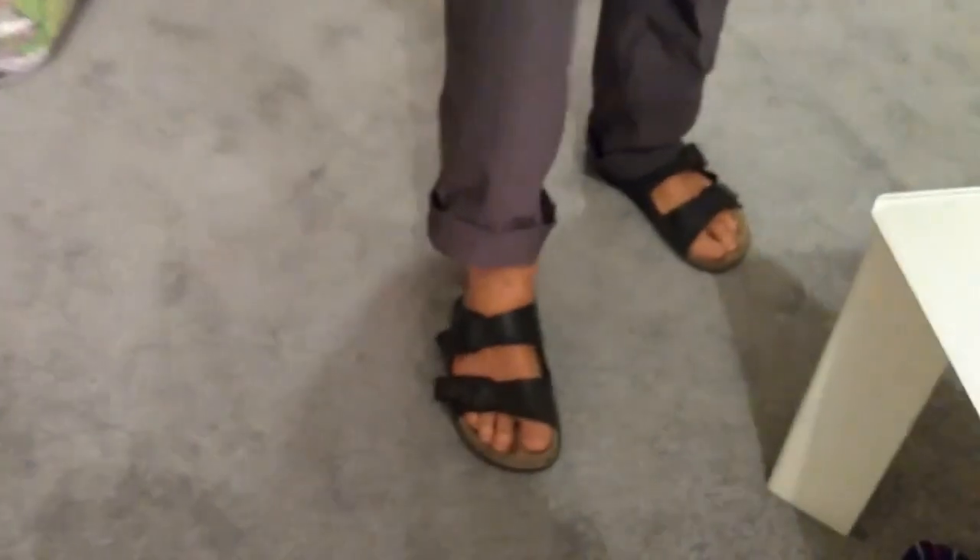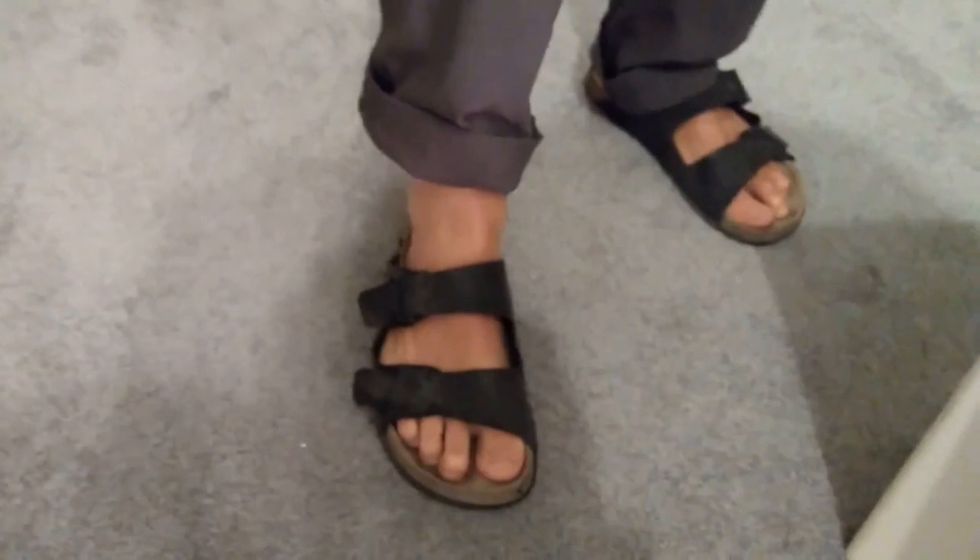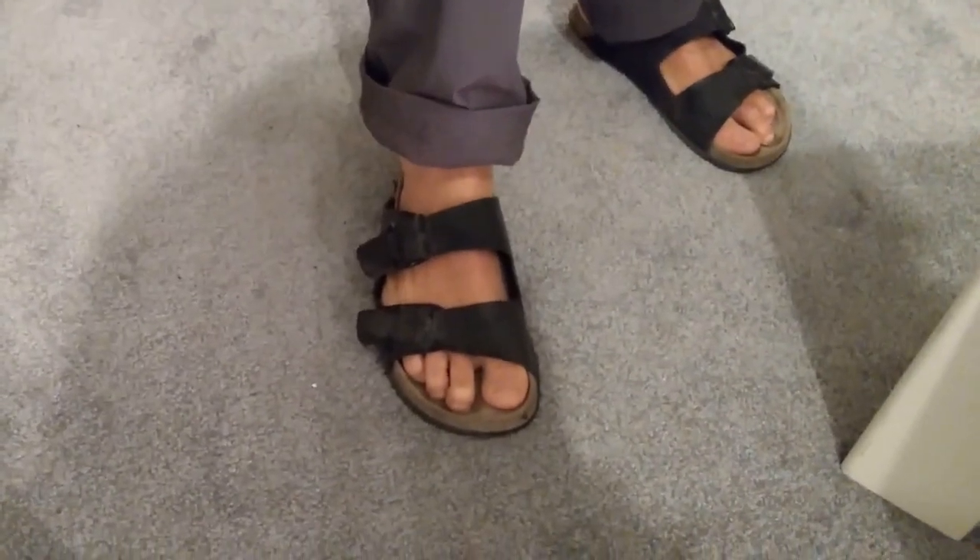Hello. A common problem when you're on holiday: your sandals, your trusty old sandals, suddenly one of the buckles breaks loose like so. I'm going to show you how to repair this in only 45 seconds.